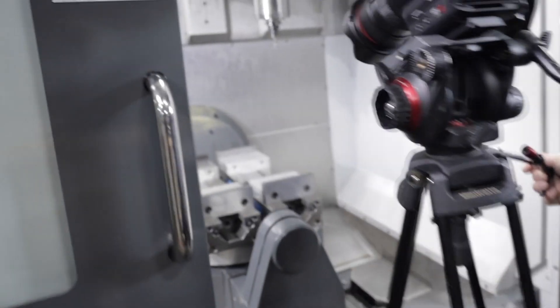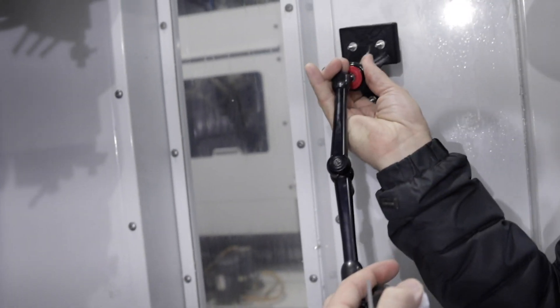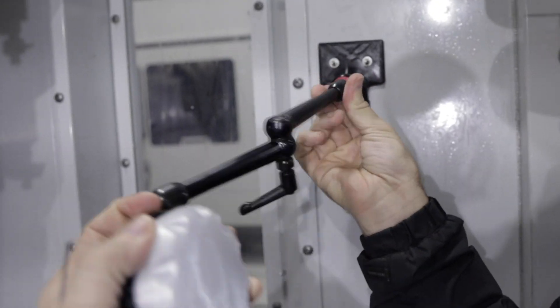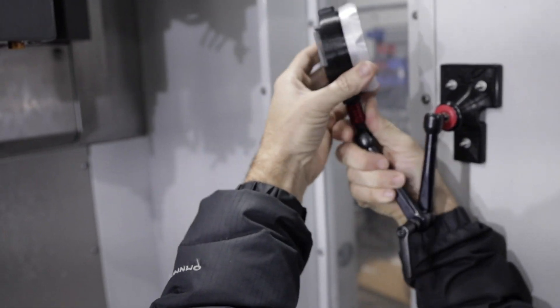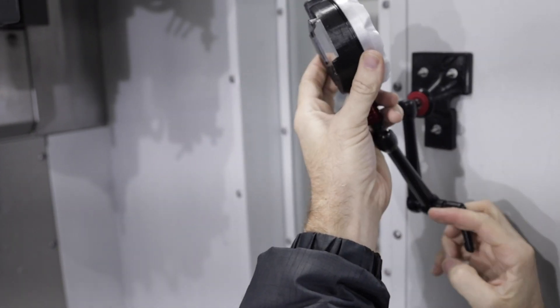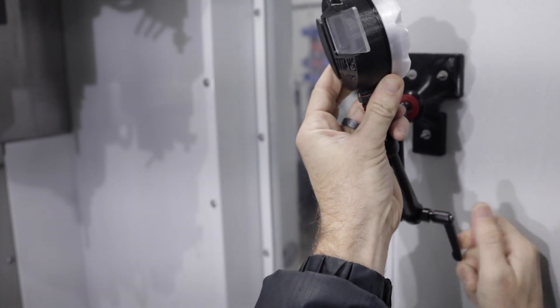I'm going to set this GoPro in the machine. Set it up to this quick release plate. We've got these Nova arms that are the same arms we use for the indicators. We use them for the cameras. Pretty sweet. They bend anywhere you want them to be. Now we can go ahead and test it out and see if it stays dry and doesn't break.